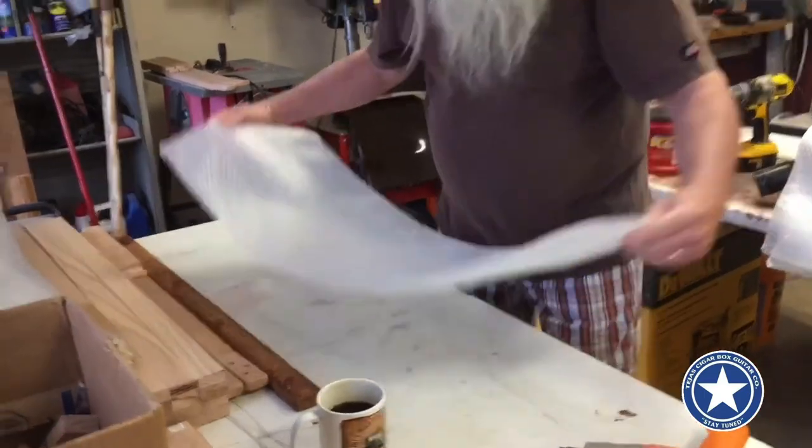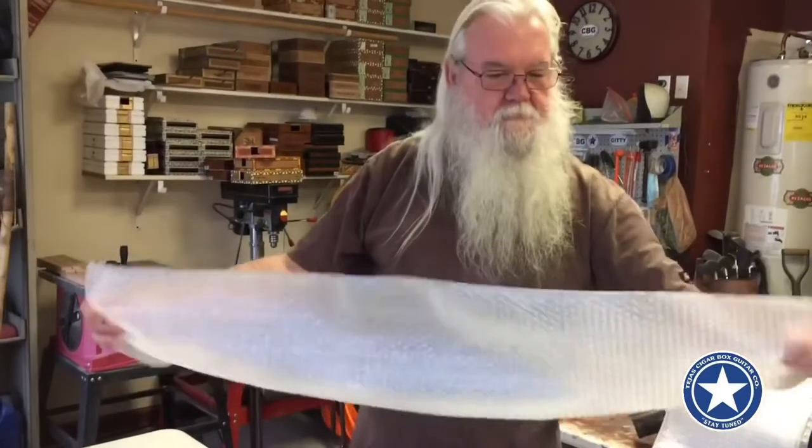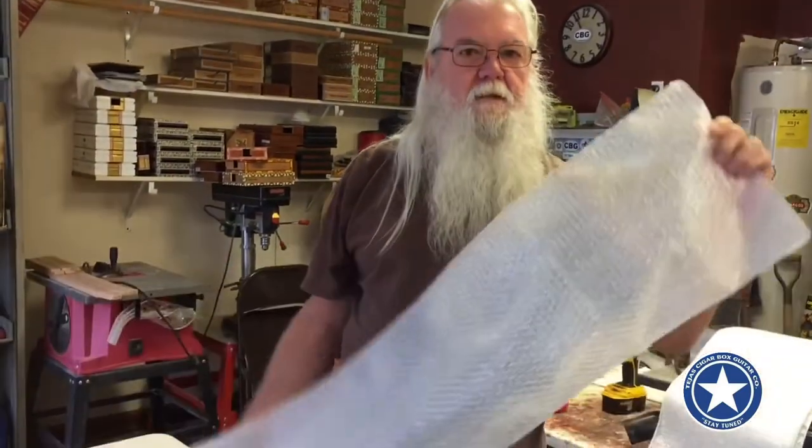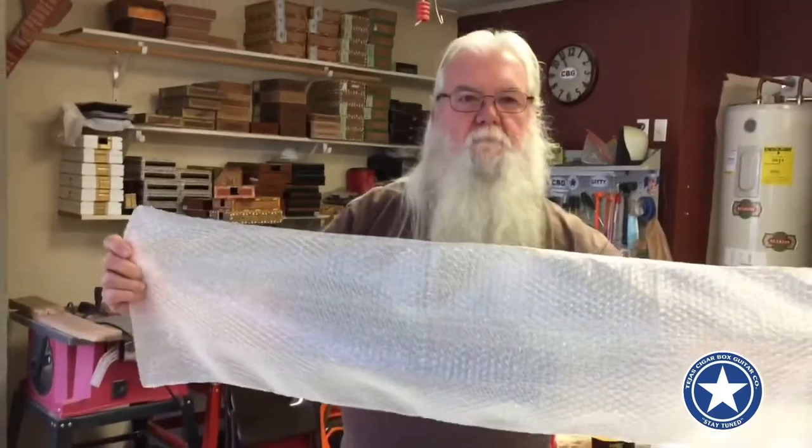And there you have it — a nice little shipping bag. I call them my little cheap gig bags. Hope that gives somebody an idea. You guys be safe, be careful, god bless, thank you.